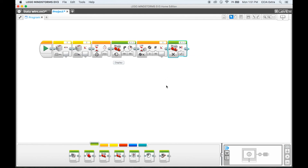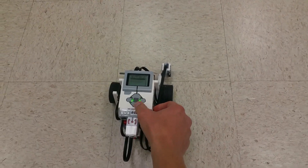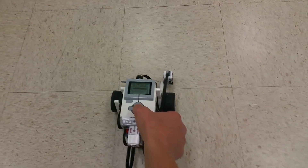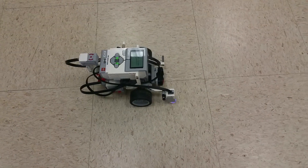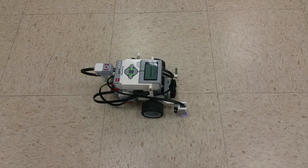Alright, let's go ahead and try it — run that and see how it works. I've got my program loaded onto my robot and I'm going to go ahead and run it. And you'll see it just turned 90 degrees, exactly like what we wanted it to do.